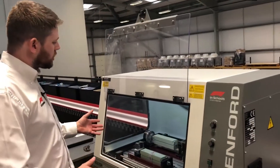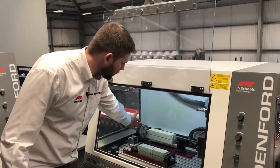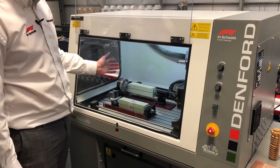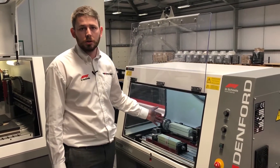On the 2600 Pro you can see we have two fixtures set up on the machine, and at the back we've got the fourth axis, which turns it into a mini lathe. This means you can create automated programs to do the rotation for you, especially with the Formula One in Schools cars.